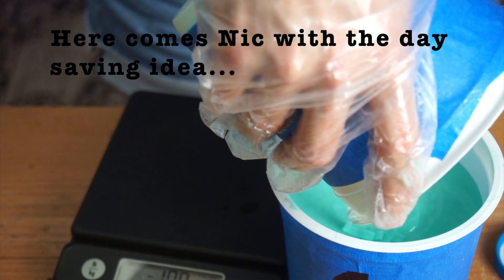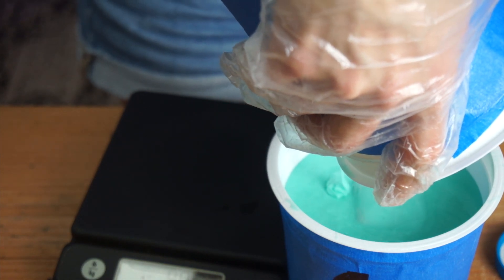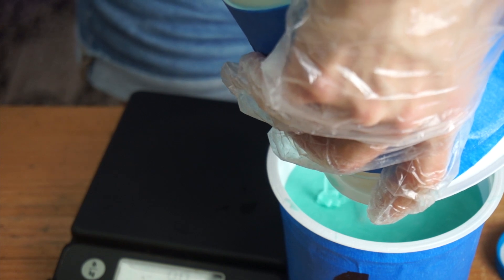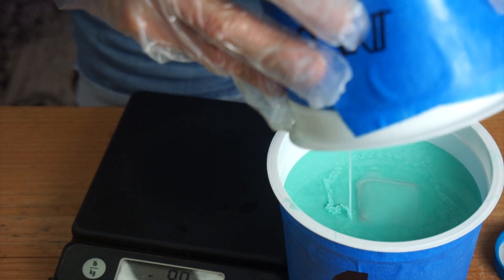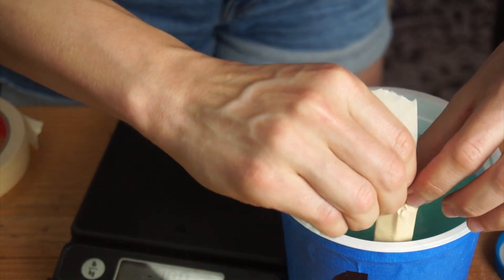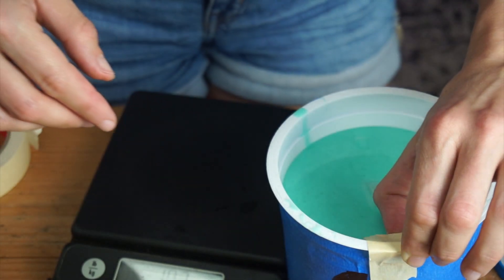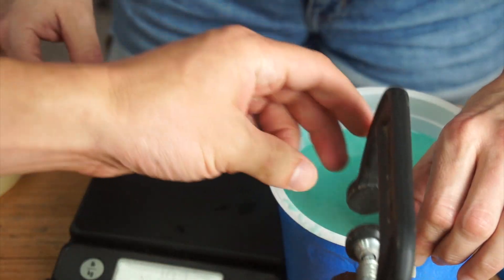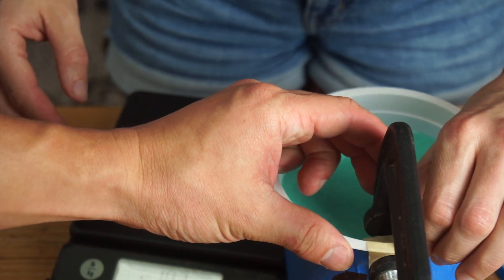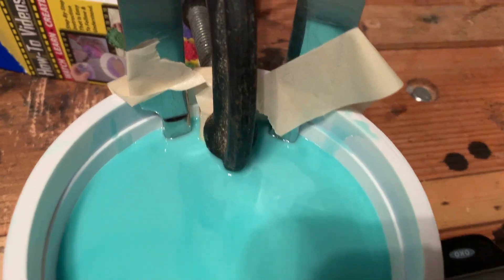And what if we just put like a rock or two inside? Like you would be casting a rock every time, but it would raise everything else up. We could stick something over the side that's attached to the side. Oh yeah, look at that, it's filling it in. Do we have like a little tiny clamp or something? So that went well.